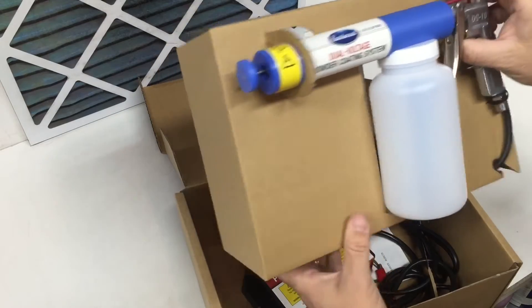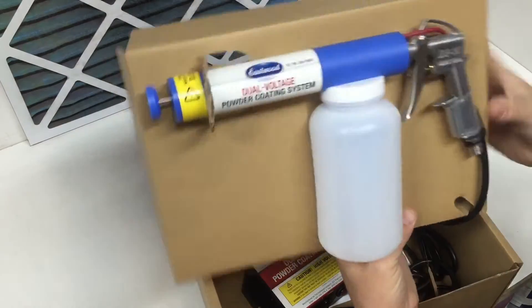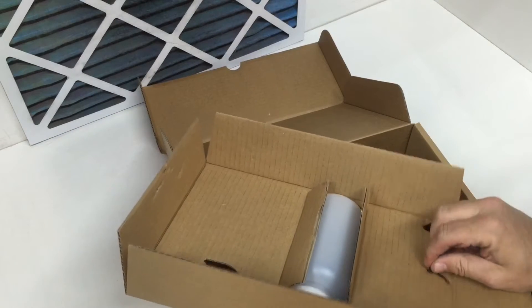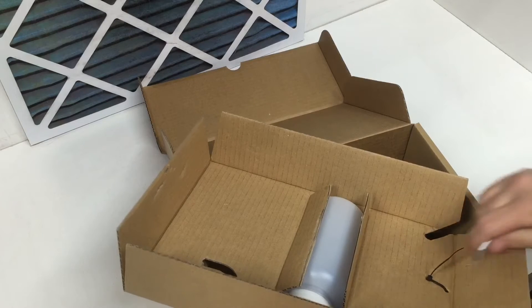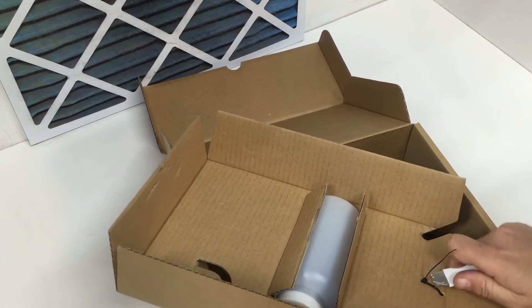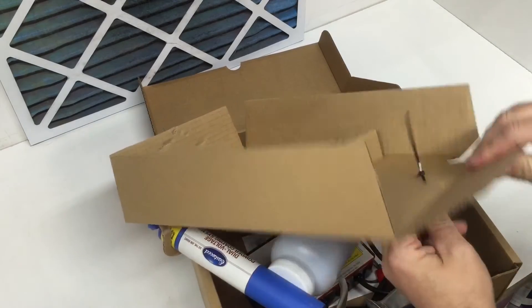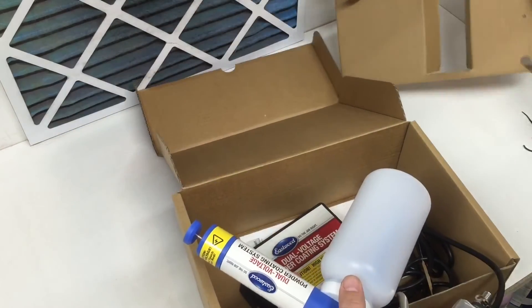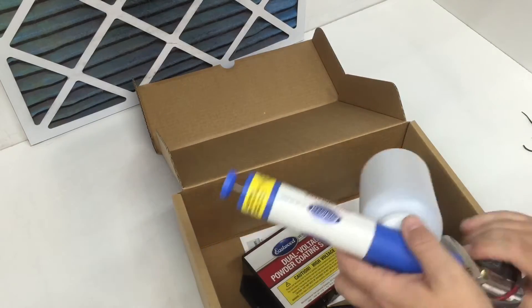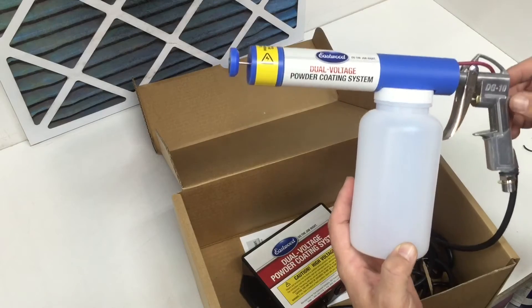Here's the gun and they have a really nice packaging system for this. Here's the gun, brand new — the DG10.